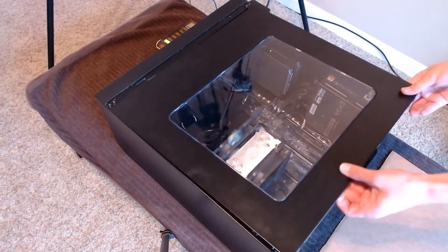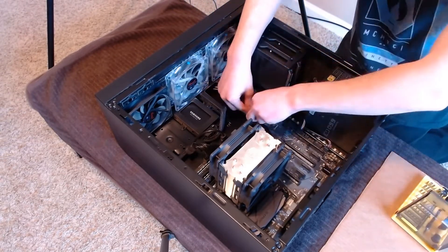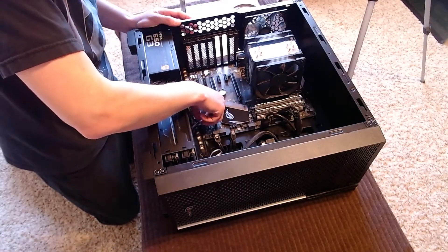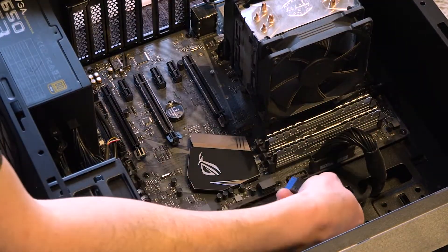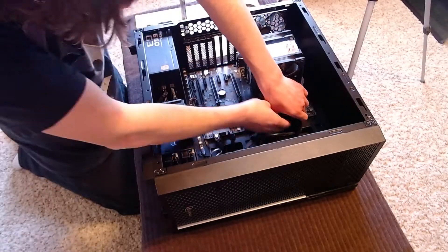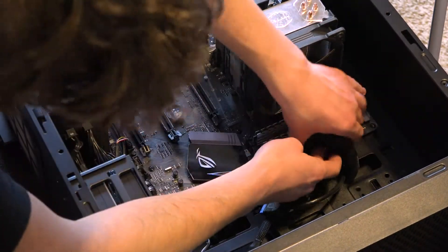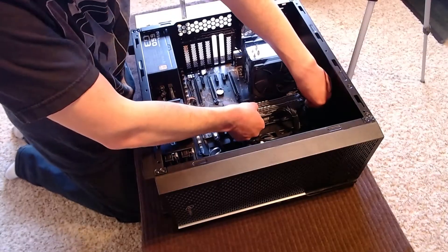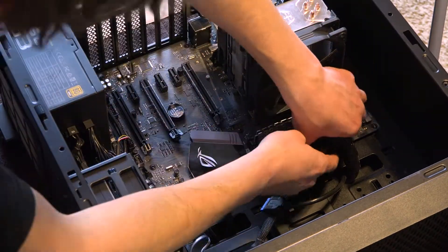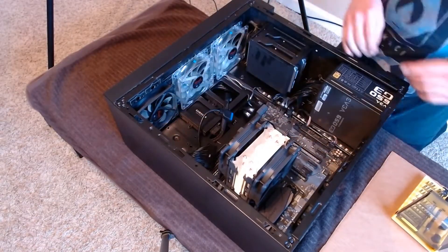We begin the case swap by removing the access panel. A lot of people will say to use anti-static bands and gloves — I wear socks and use my hands. It's easiest to start by identifying all the cables connected to the motherboard and removing them. It is important to be careful because some of these connections are fragile and can break, though most are not. You're more likely to run into stubborn cables that don't want to disconnect — ones that'll make you rethink your life choices. But with a little persistence, we have won the battle and removed the cables.